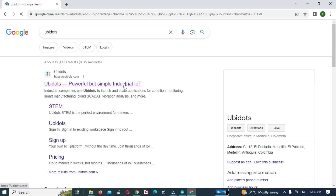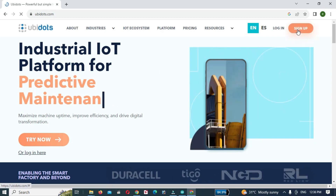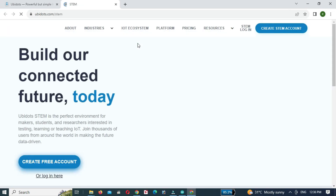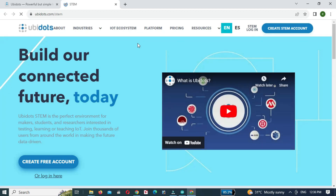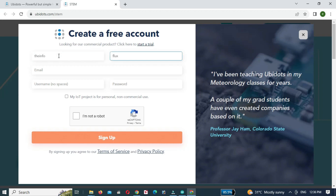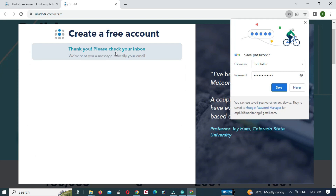First we will create an account on Ubidots, so open the Ubidots website. Then click on the sign up button. We will create a free 30-day trial account, so click on the free platform. Then click on create STEM account and enter the required credentials, then click on the sign up button. The account is created and a verification message will be sent to your Gmail account.